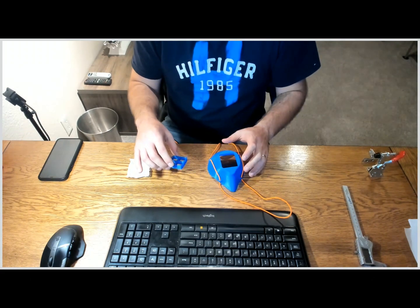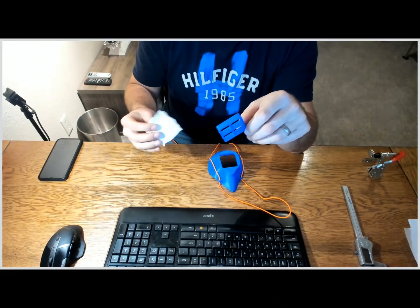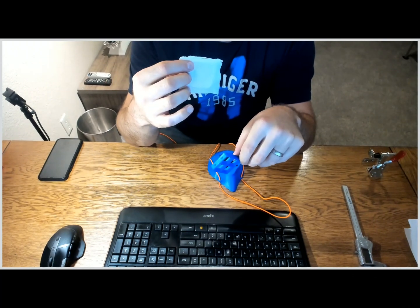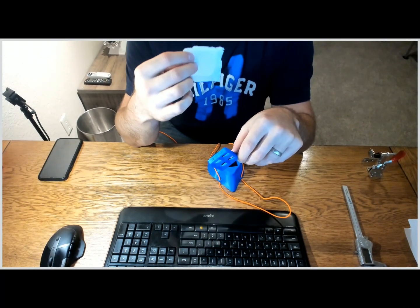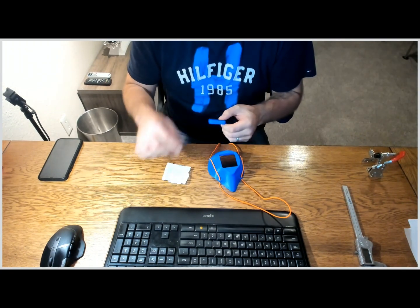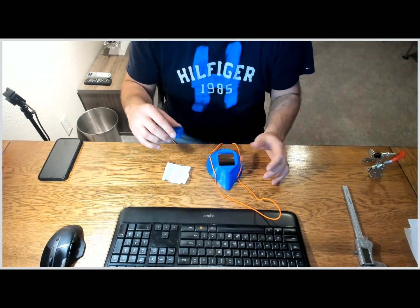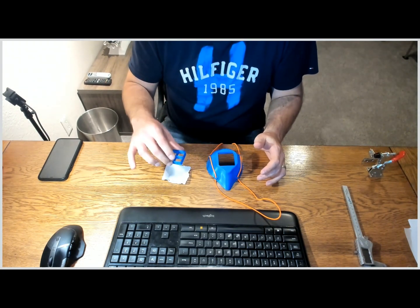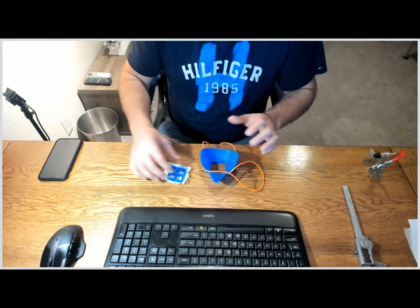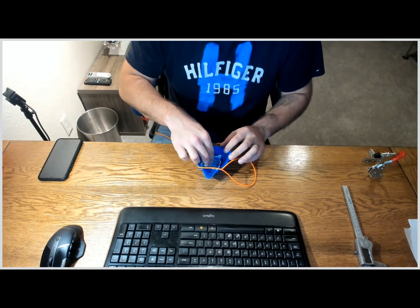The other part included in the file is this part which holds the filter. They instruct you to cut — especially for hospital staff — a 2.5 inch by 2.5 inch piece of N95 mask material. The concept is you can cut one N95 mask into, I believe, six pieces and get six reusable masks out of one N95 mask. You take the filter bracket, it goes in there like this — just put the mask face down and put it in there. It makes a pretty tight seal.